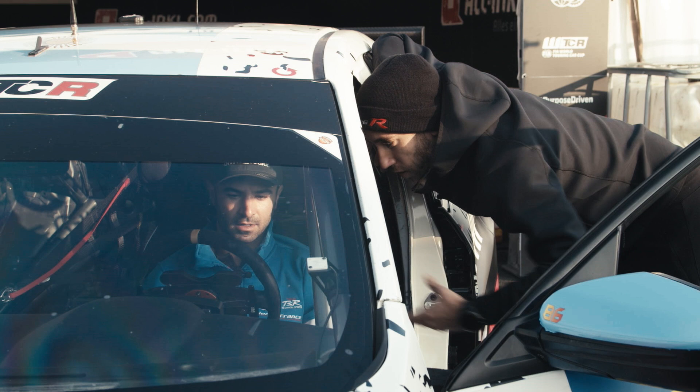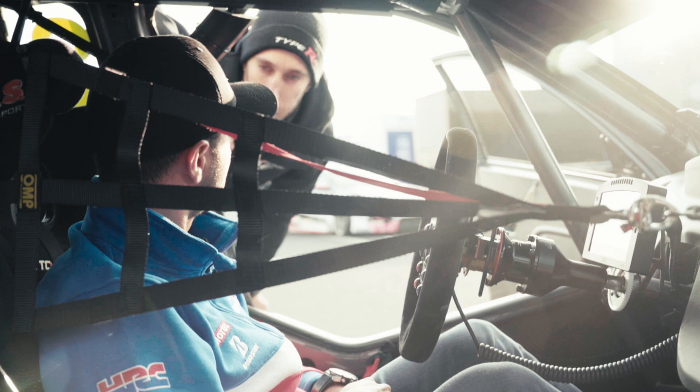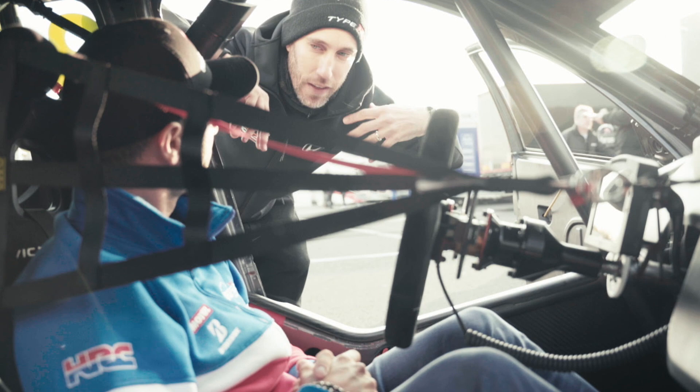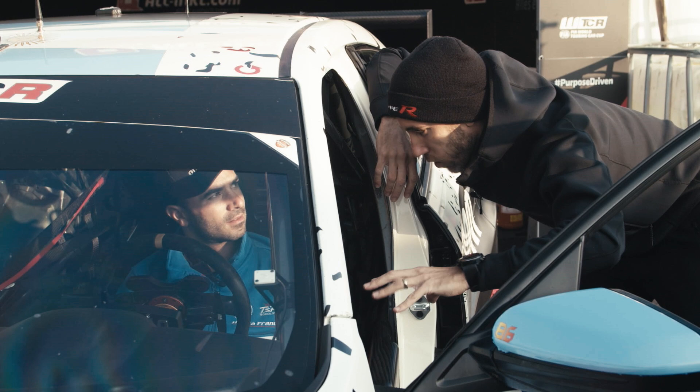And well, then obviously all the buttons... Can you change the map of power or engine brake? No, no — this is all set. The guys with the computers, they set it, and it's all preset. Because, like I say, the concept of TCR is not about spending a lot on development, on electronics, and so on. It's like a concept that works like this, and everybody are at the same level.